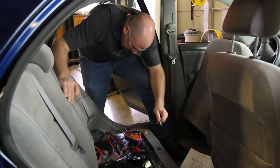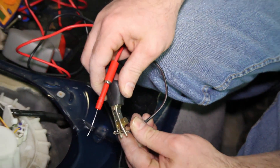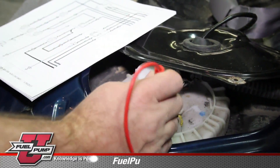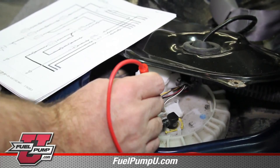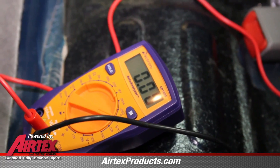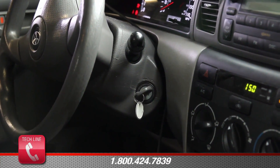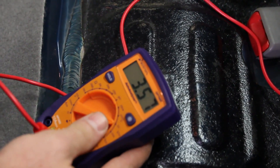Since we've determined that the positive side of the circuit is functioning properly, we'll now move to the negative side of the circuit to do our testing. We'll take the negative lead of the voltmeter and attach it to the negative lead coming from the battery, then back probe the negative terminal on the pump with the positive lead of the voltmeter. With the test leads connected on the negative side and the circuit not energized, your voltmeter should show zero voltage. With the pump running, our testing on the negative side shows a 3.5-volt drop — this is excessive.